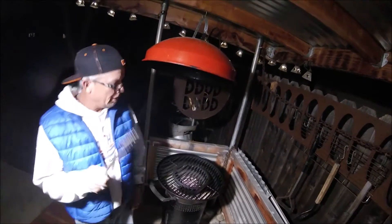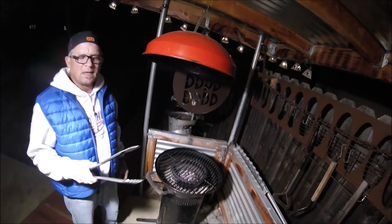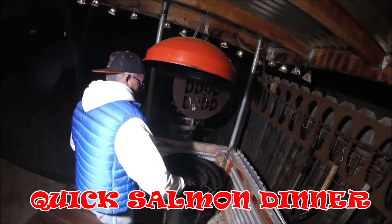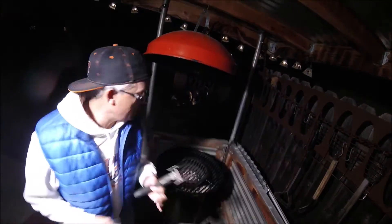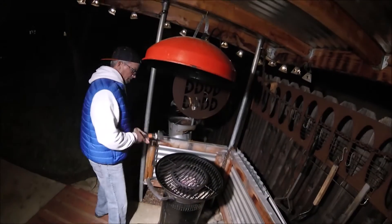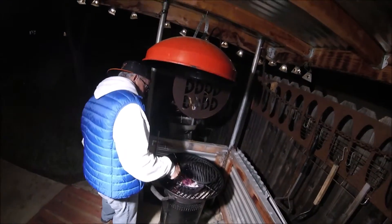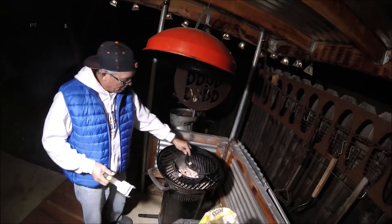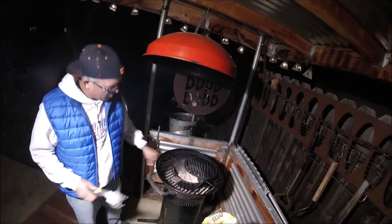It's January barbecue weather and I'm gonna cook up a nice smoked salmon. Got the coals going just in the center here, periodically adding a handful of pecan wood chips to get some nice smoke going.